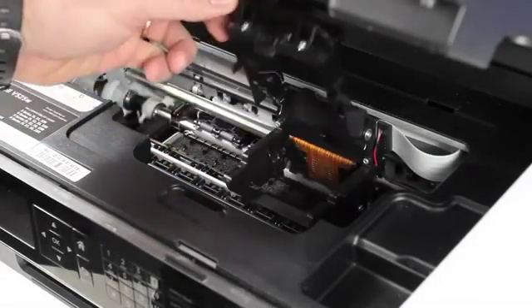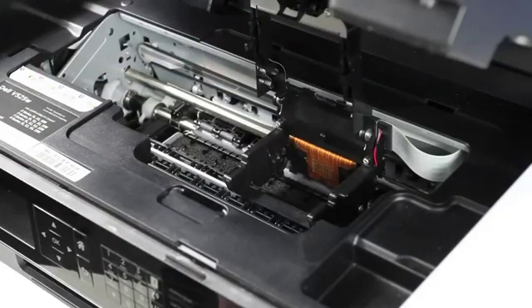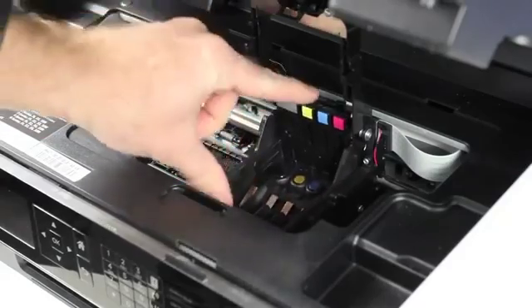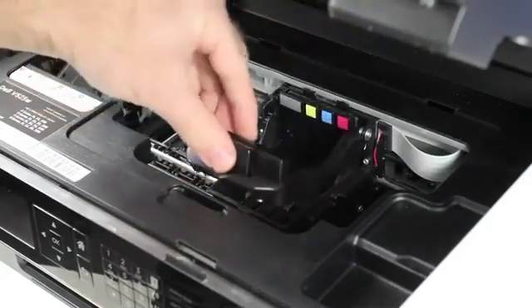After the printer restarts, you will receive a message to install your print head. Instead, open the top cover and release the print head latch. Then insert the print head into the printer and close the print head latch.